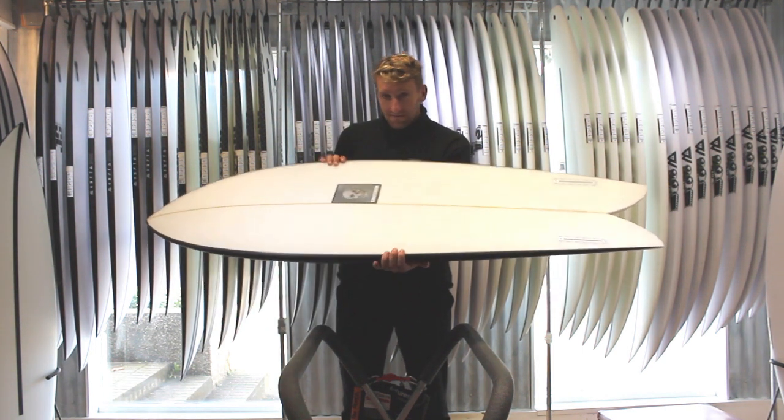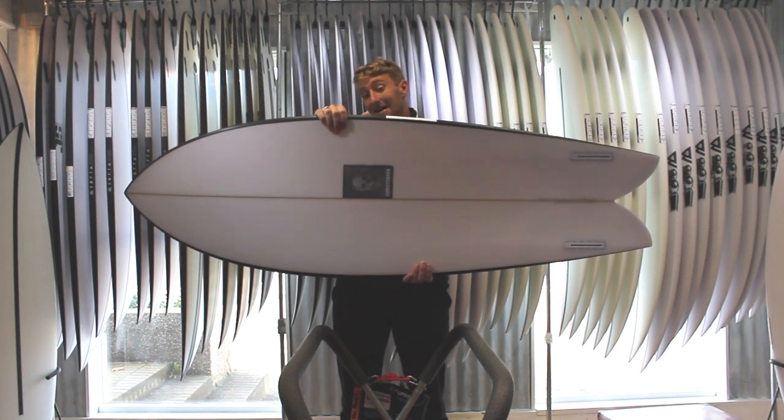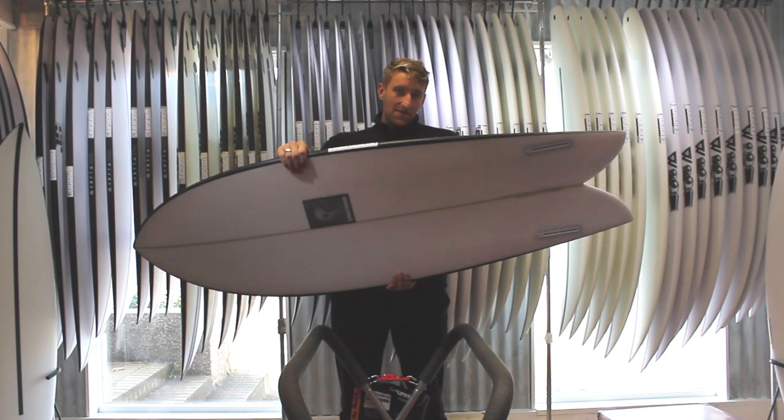Taking a look at the outline, it's got that classic Californian skip-fry fish design, but it's also got a few added extras just for an extra level of high performance.